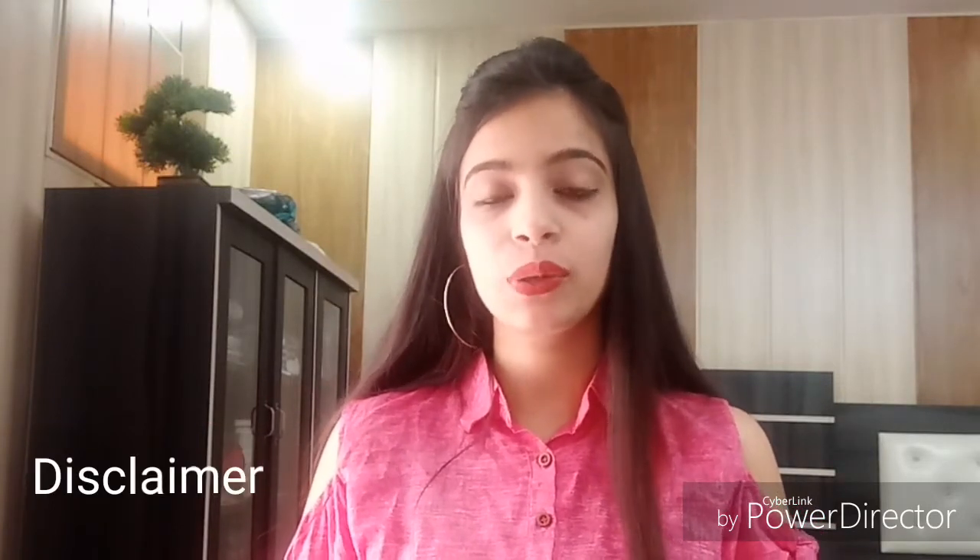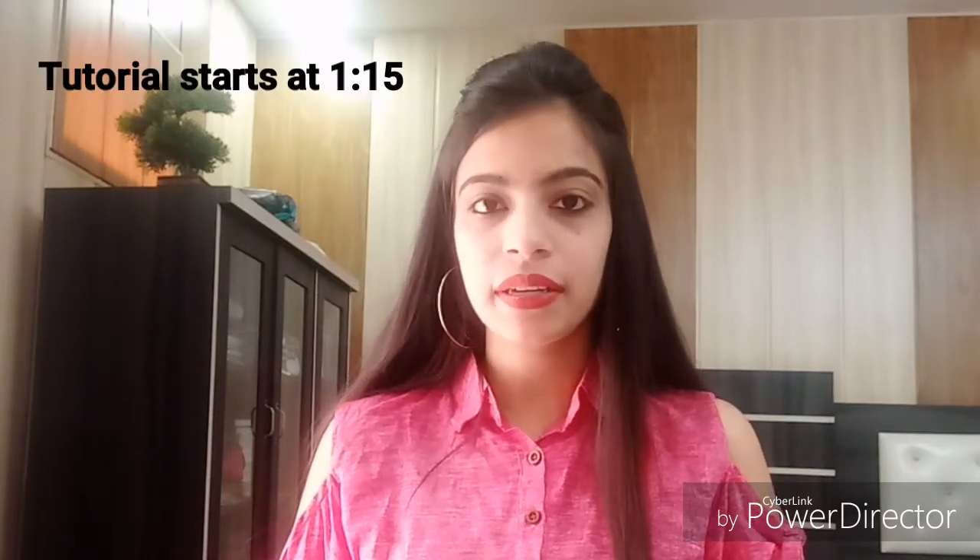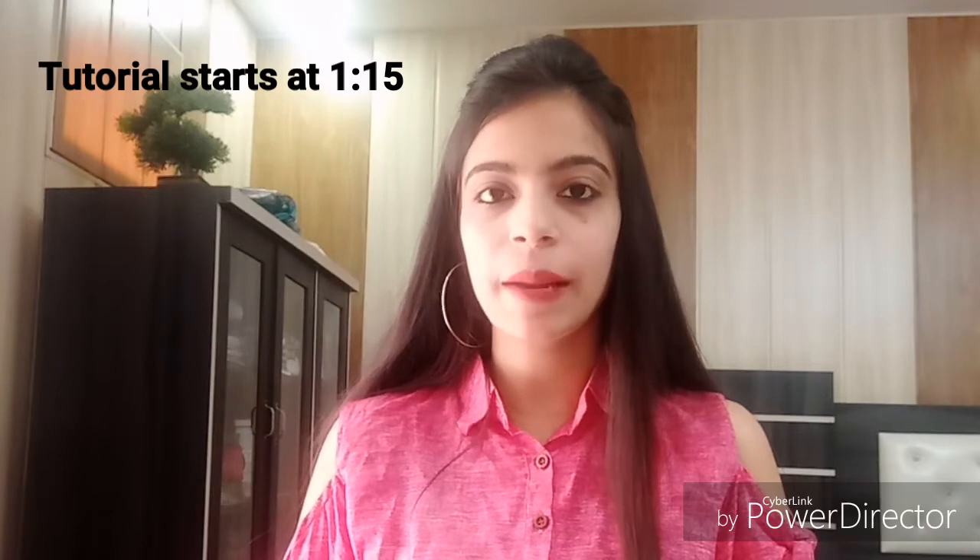Some people already know how to apply liquid lipstick and they apply it better than me. This video is only for beginners who don't apply liquid lipstick. I am going to share tips and tricks with you so that you can flaunt lipstick, especially the liquid ones.